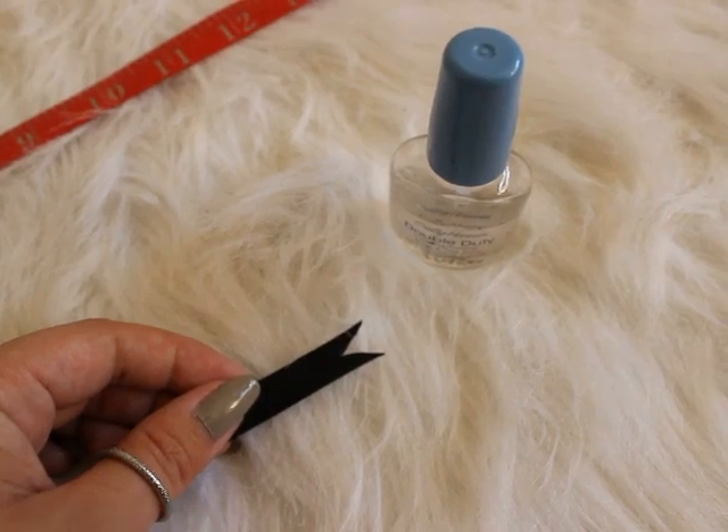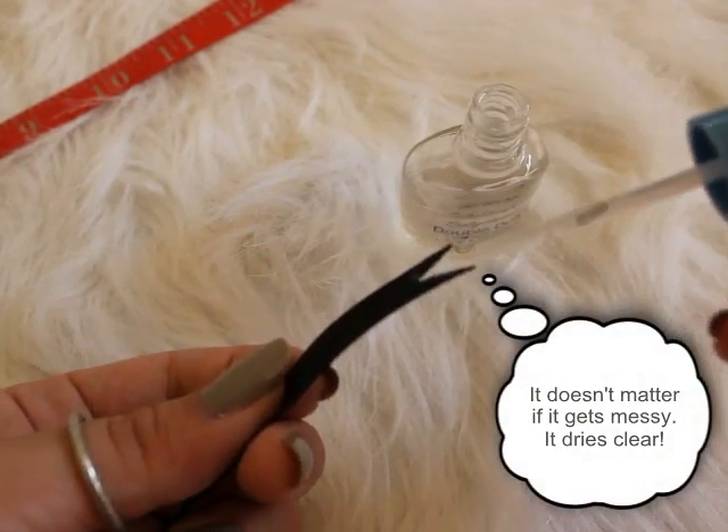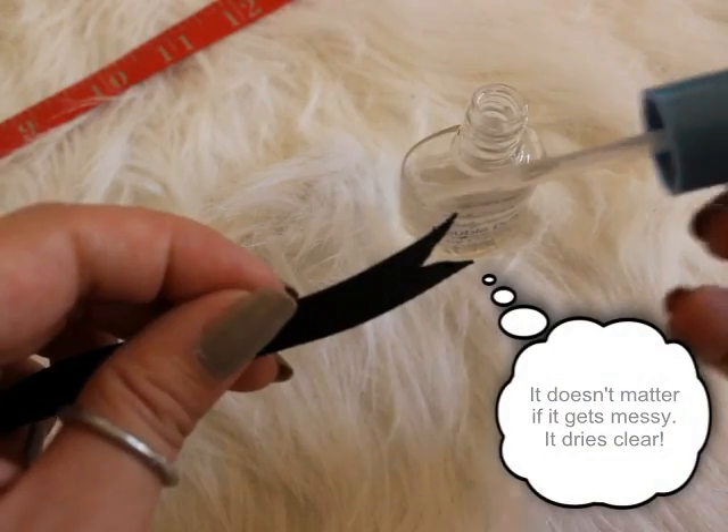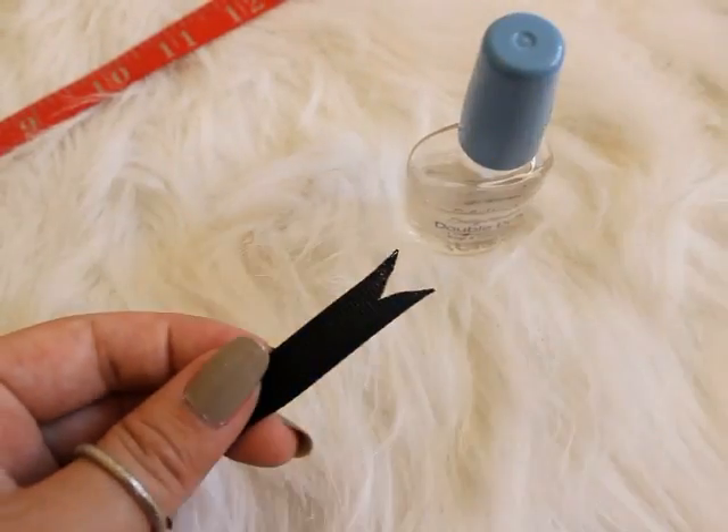The second step is to take your nail polish and just paint it on the sides. This helps so that the ribbon doesn't fray after being used a lot.